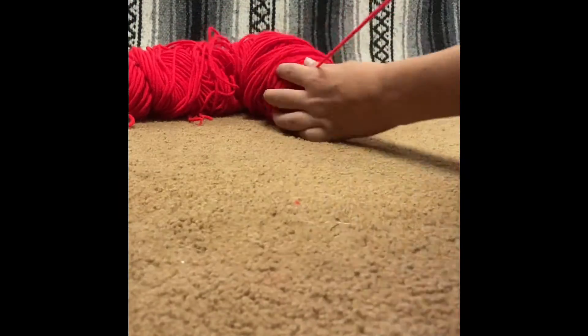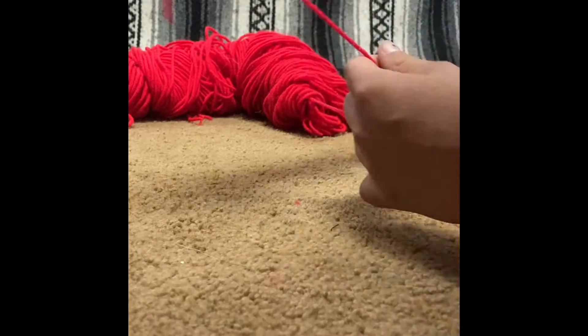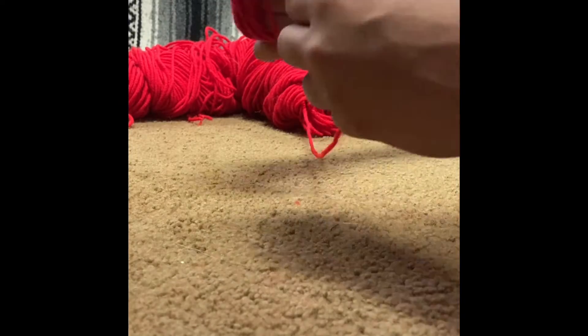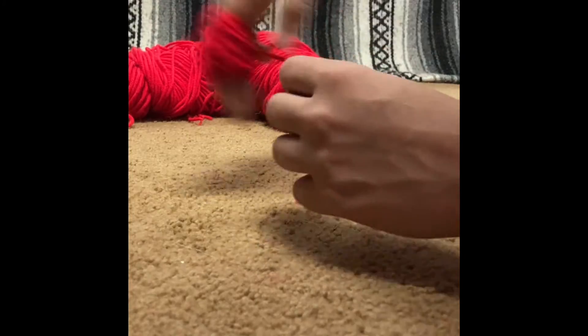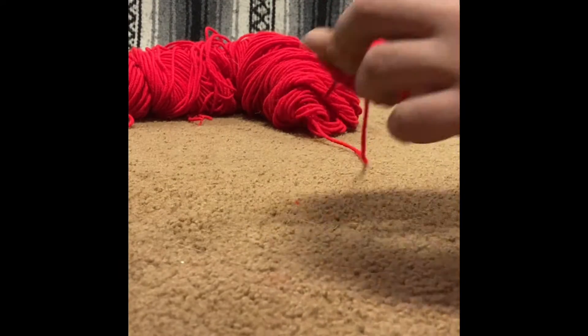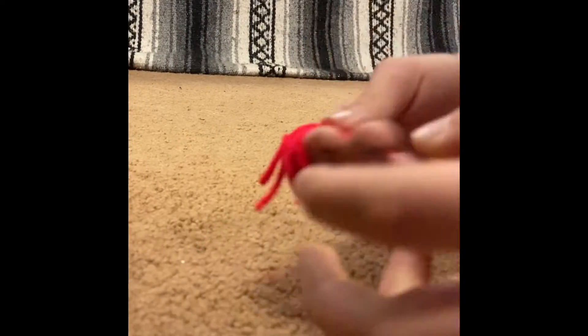While you're at it, subscribe, share, and like. I suggest wrapping the yarn around two to three of your fingers. Now you are going to cut the yarn away from the other yarn for the pom-pom.